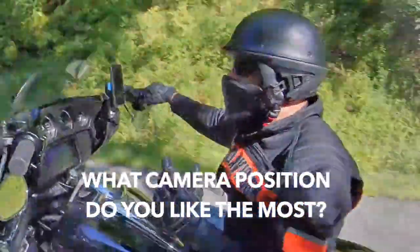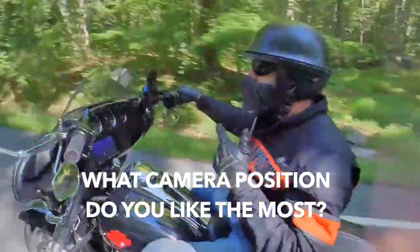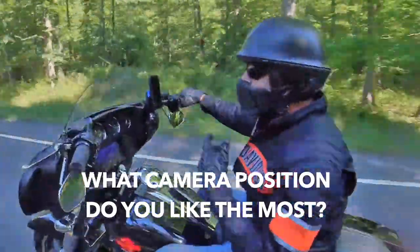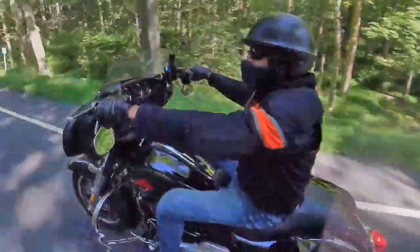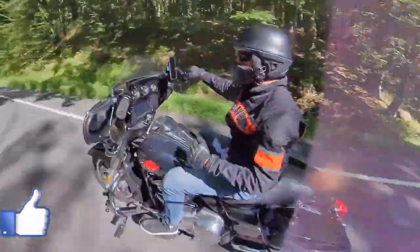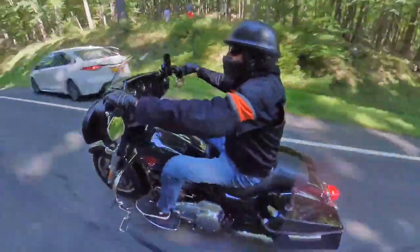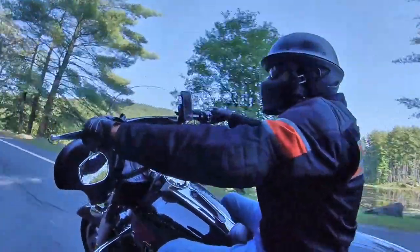Let me know which position you like the most — write down in the comments: A, B, C, D, selfie stick, long, short, whatever. I'll see what you write and I'll tell you what I like the most. Hope you guys enjoyed it. Give a thumbs up and subscribe to the channel if you're not subscribed already. Still on the left side, the bag on the left side in the back.